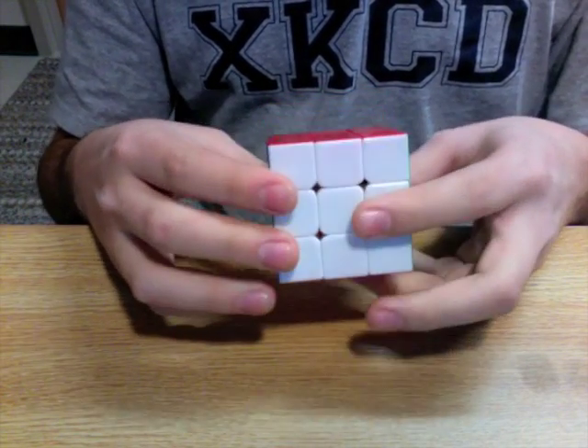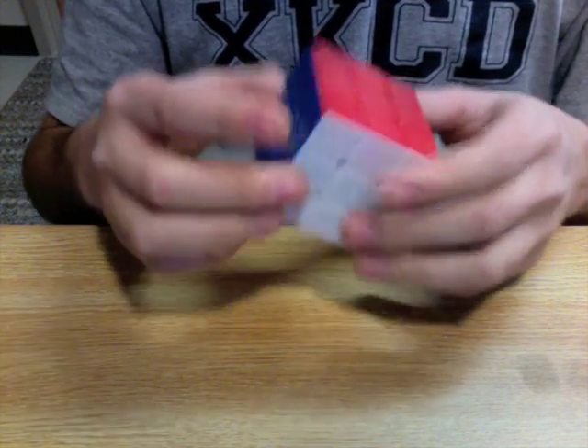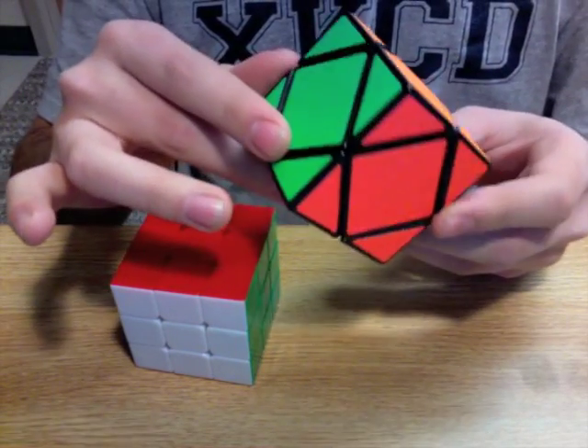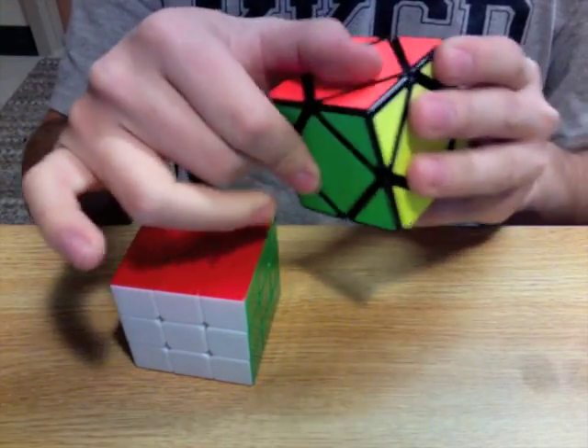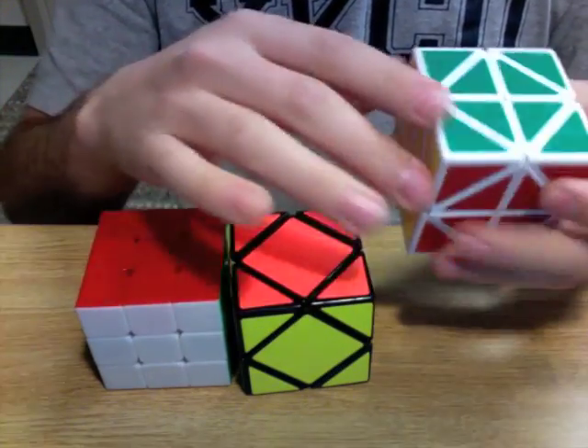For example, for the cube, there is the face-turning puzzle, which is the Rubik's cube. There is the vertex-turning puzzle, which is the skewb. And there is the edge-turning puzzle, which is the helicopter cube.